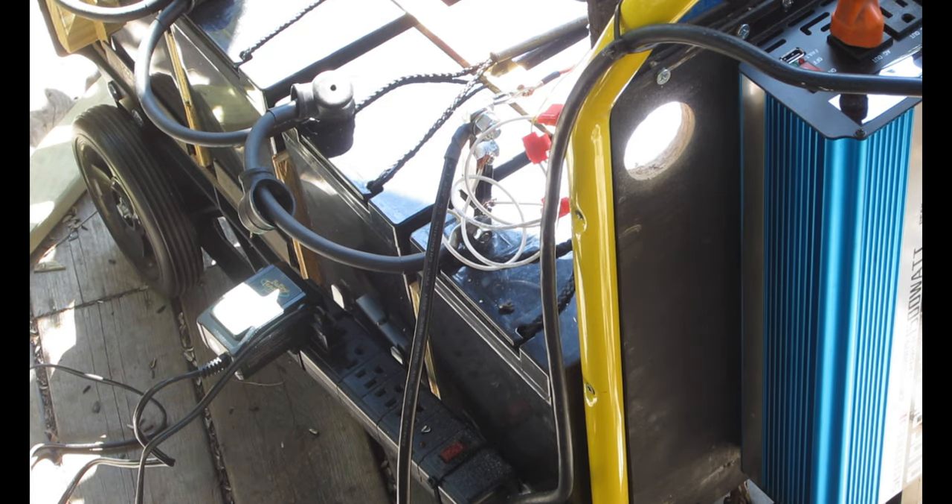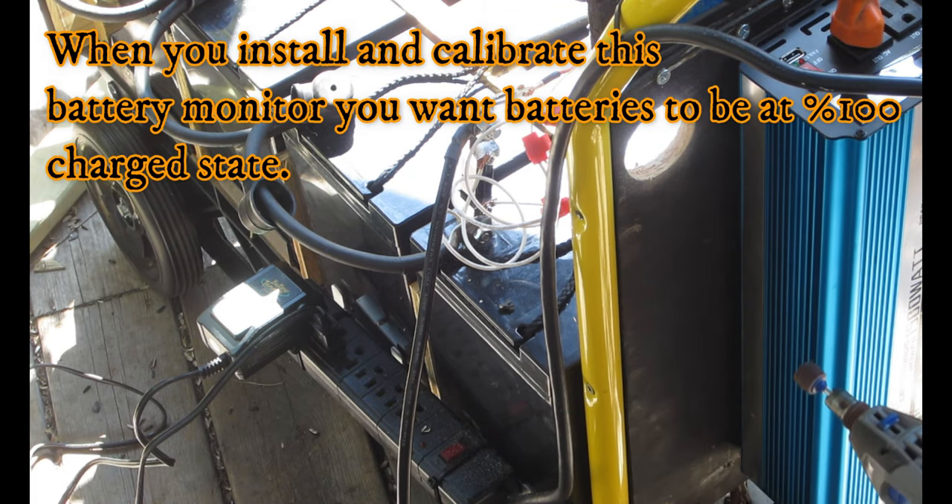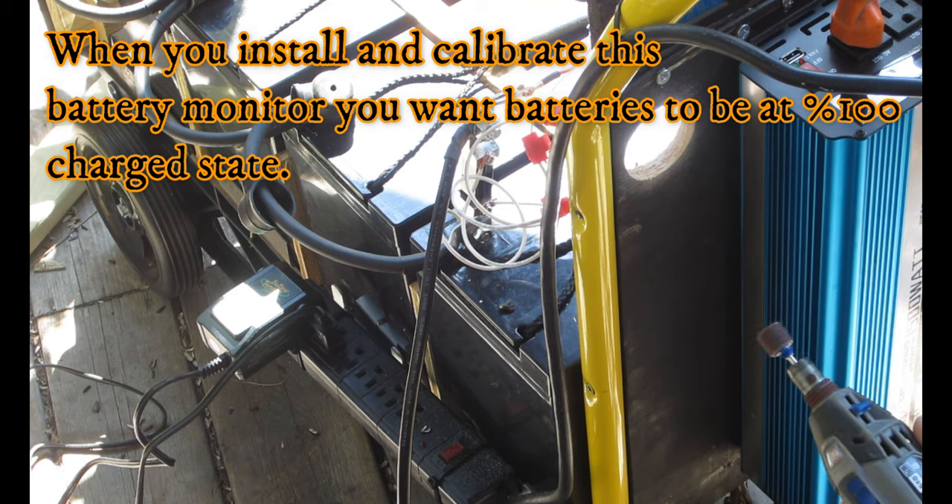I'm using grid power to do this. I could certainly use the generator to do it, except that when I install the meter it has to be at full capacity, so I don't want to drain anything off my battery right now.